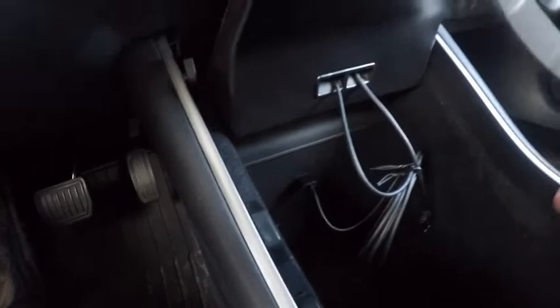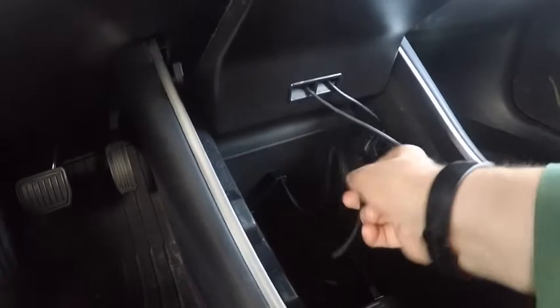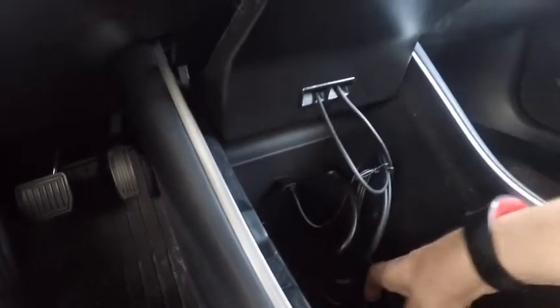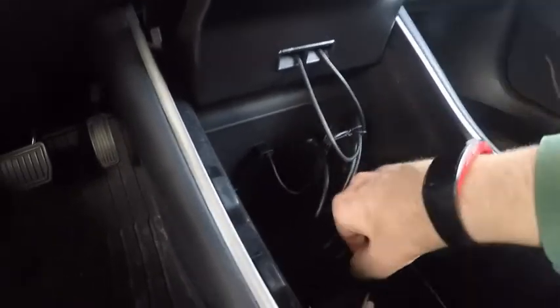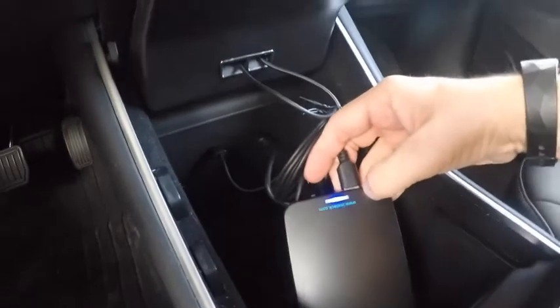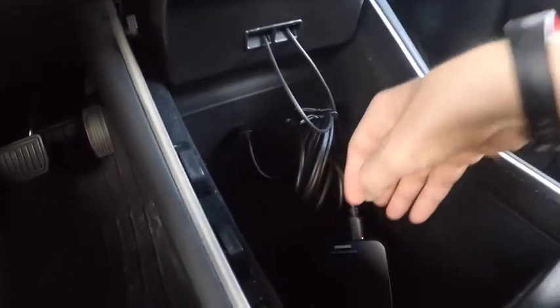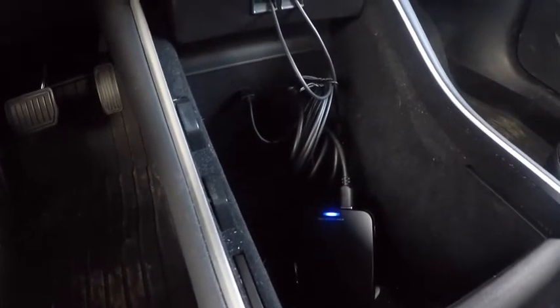Switch on the power to the drive. Once the Model 3 recognizes the drive, it will begin using it for recordings.